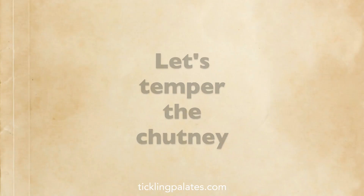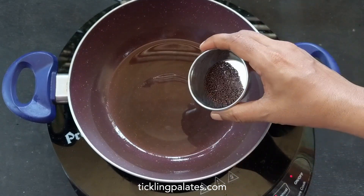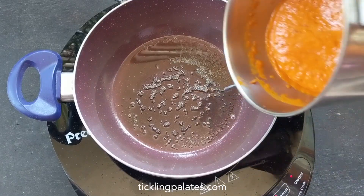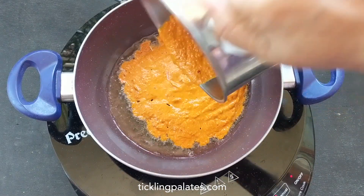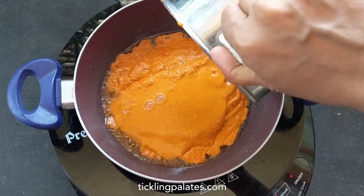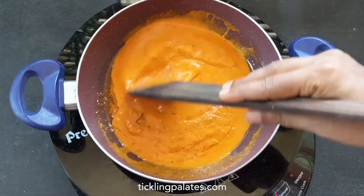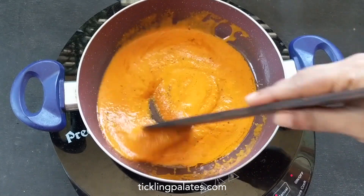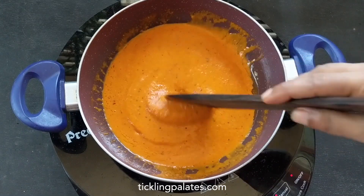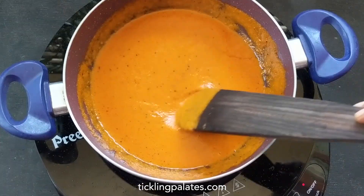Now let's temper the chutney. Heat a pan and add 2 teaspoon oil. Then let's add 1 teaspoon mustard seeds and let it crackle. Let's add the ground chutney to the pan. Add little water to the jar, rinse it well and add it to the pan as well. Stir well to combine, stirring continuously to avoid splattering. Cook for 1 minute over low flame till the chutney thickens a bit.